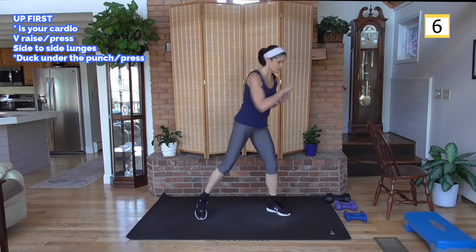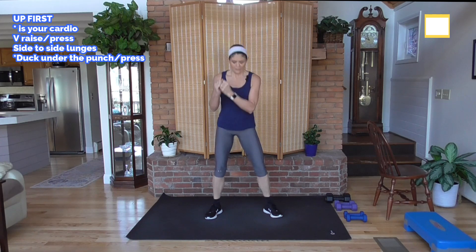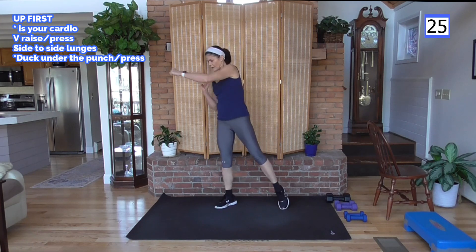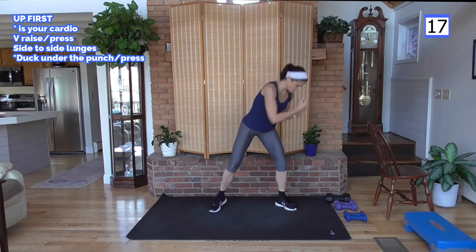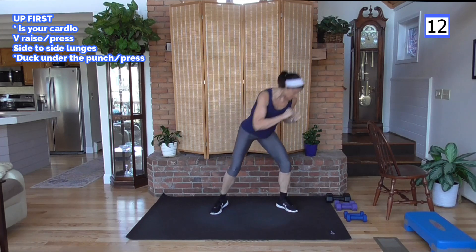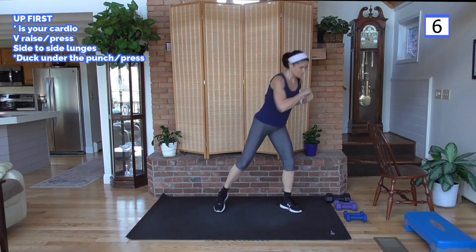We've got our cardio round — duck under and punch. We'll go to your right first. Ready — duck under and punch. Squatting, coming up, or you can hinge — just keep your head above your heart and get down with the squat. The more muscles we move, the higher the heart rate goes. It's a little cardio burn at the end of each round of the superset. Hopefully you think it's fun too!